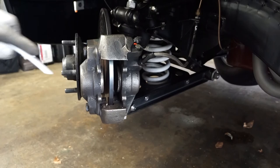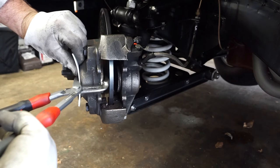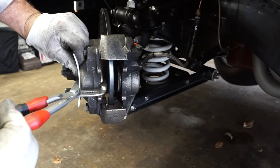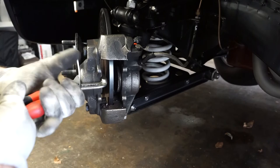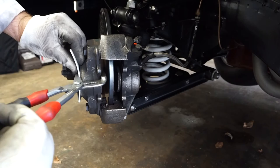Before we can fit the new pads in place, we're going to need to draw the piston back a little bit. To do this I use a pair of water pump pliers. I just put a plastic spreader on that side to make sure I don't damage the outside of the caliper housing, and then I just give that a squeeze. Because I've got the cap off the master cylinder that should just ease back — and we'll get that fully open.